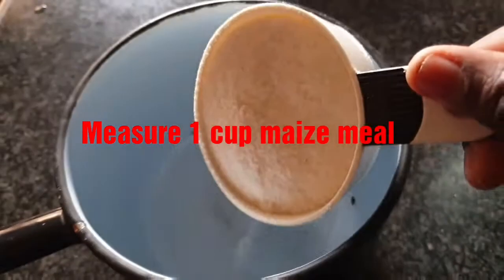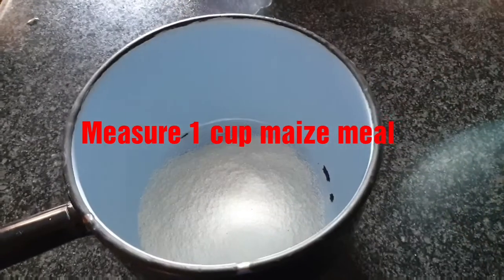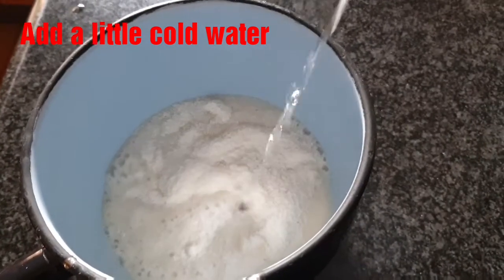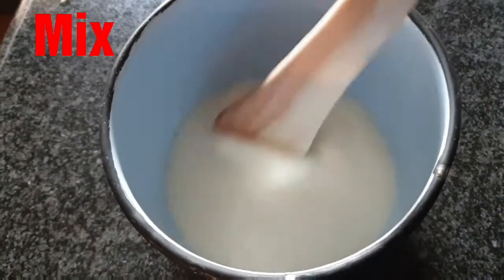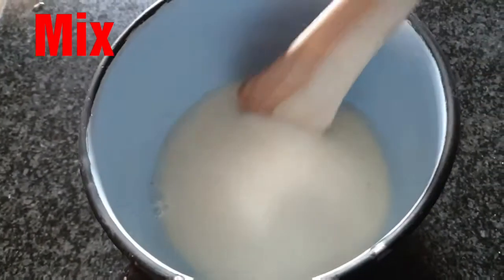To cook sadza, measure one cup of maize meal and put it in a pot. Add a little bit of cold water, just enough to make a paste. Mix the cold water and maize meal together and continue to stir to prevent lumps.